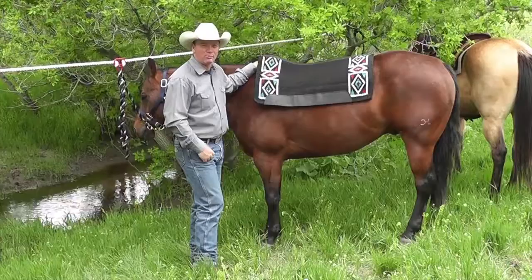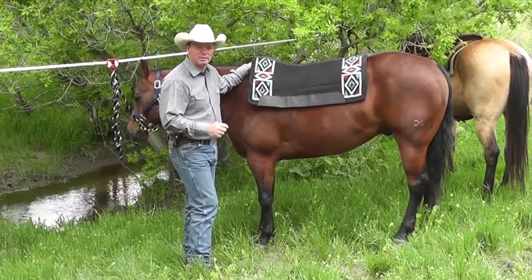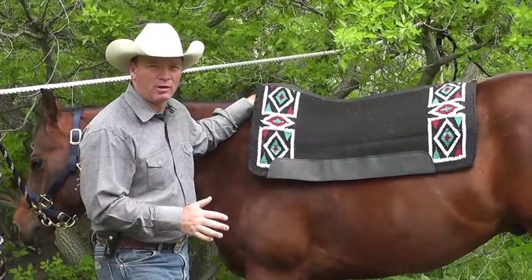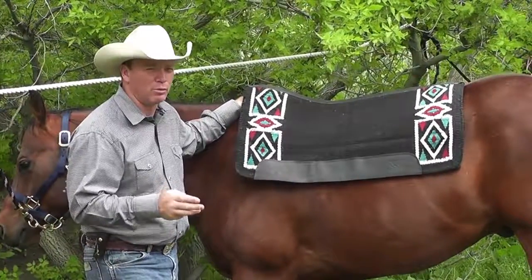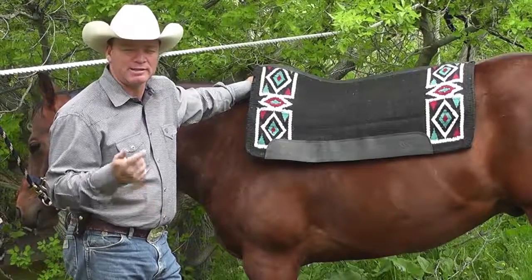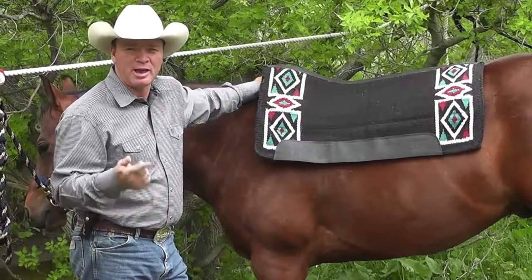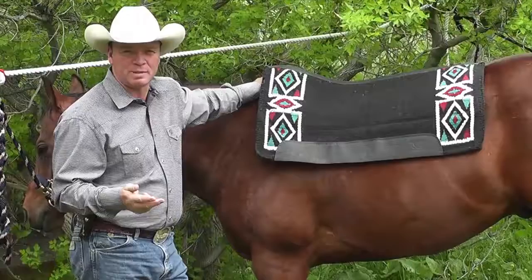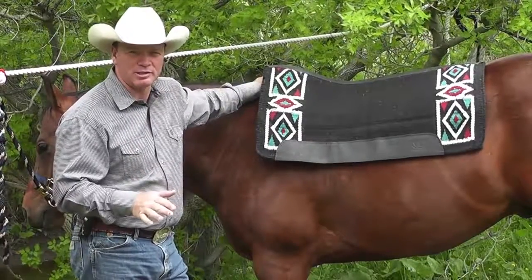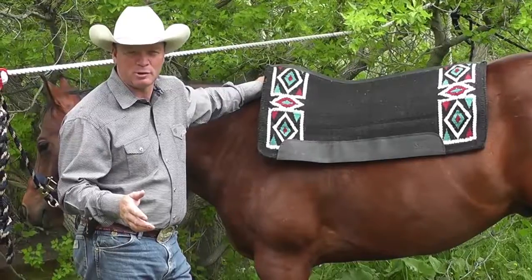When I start thinking about saddling my horse, the most important thing to me is going to be the pad. We can talk about saddle fit all day long, but the pad has three really important jobs. The first job is to absorb pressure. The second job is to reduce friction, and the third job is to cool the horse's back. That's its functions — that's what it needs to do. Obviously, some pads do them much better than others.